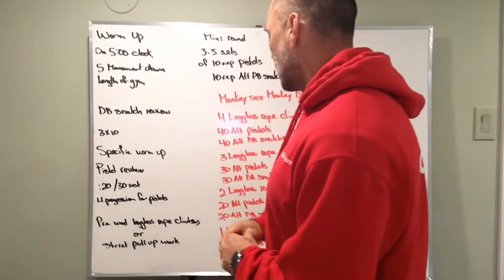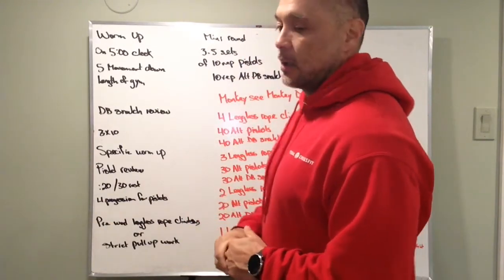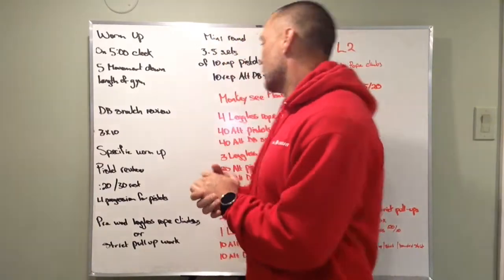Big workout tomorrow — let's hit it hard. We've got a 20-minute cap. Let's have some fun. Monkey See, Monkey Do. Enjoy!